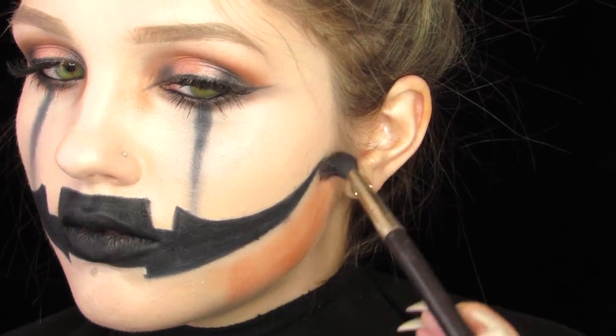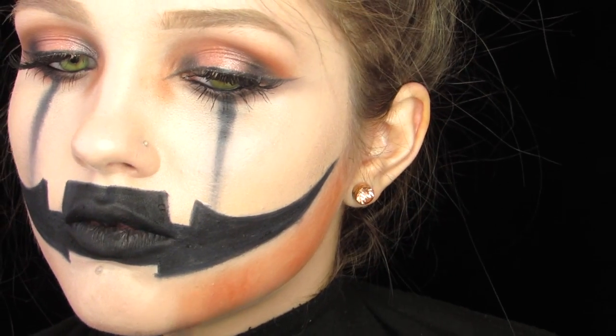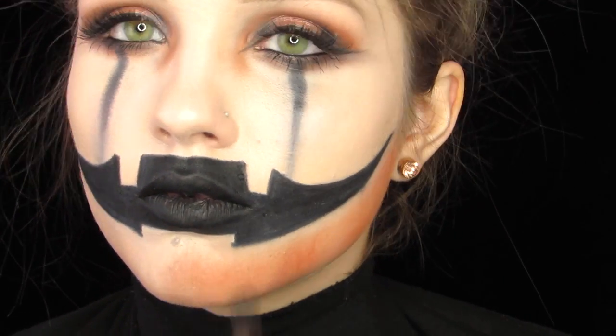Now that we've finished the mouth, I'm going back into the orange shade we used earlier and with a big fluffy brush, I'm just filling in the bottom wherever we did not put that black face paint.